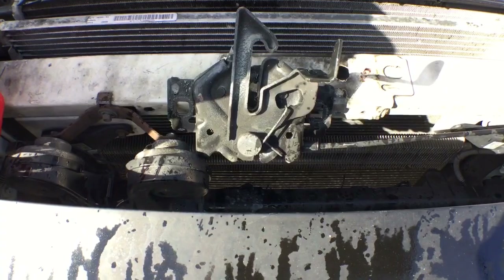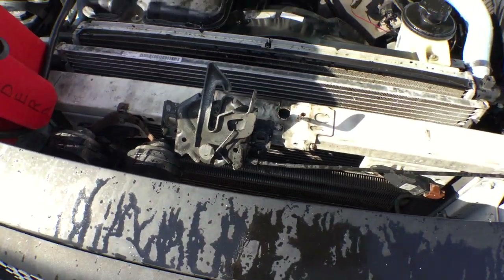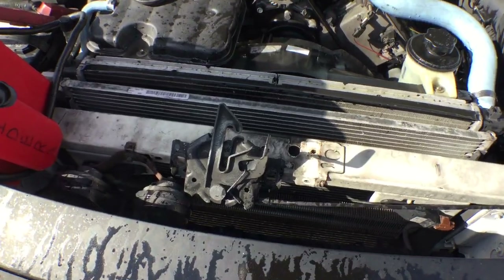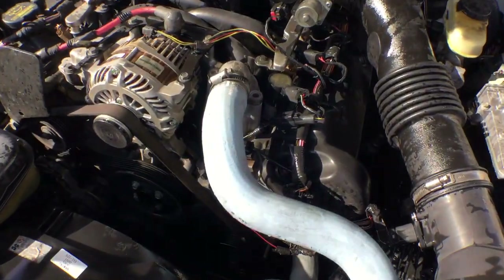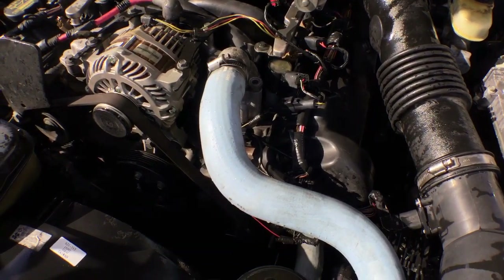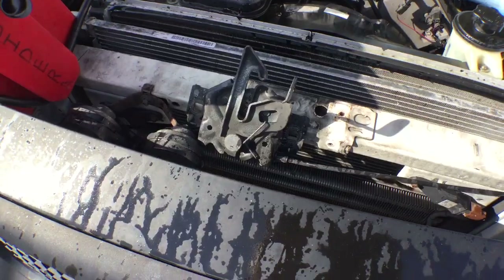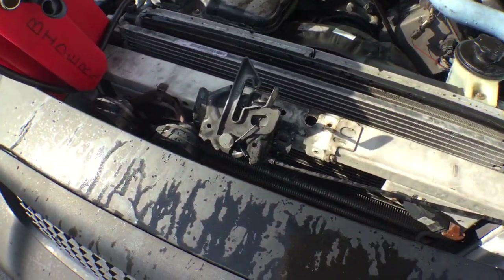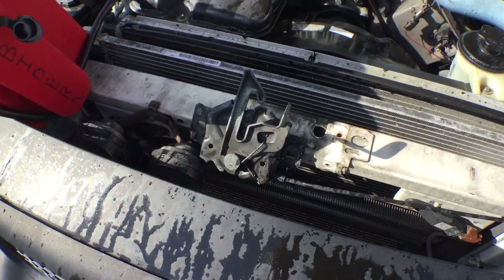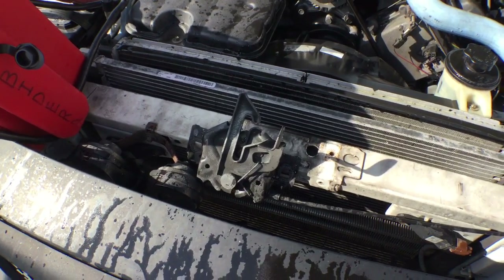I couldn't find any screws to put that latch back on. So that means if you drive this car, the hood will open on you and you may get into an accident — that's another reason why it needs to be towed. Number one is the housing being cracked, which means it'll overheat on you. Number two, the hood could open. So if you do buy this car, let the tow truck driver know that the hood can open up so it doesn't damage your windshield.